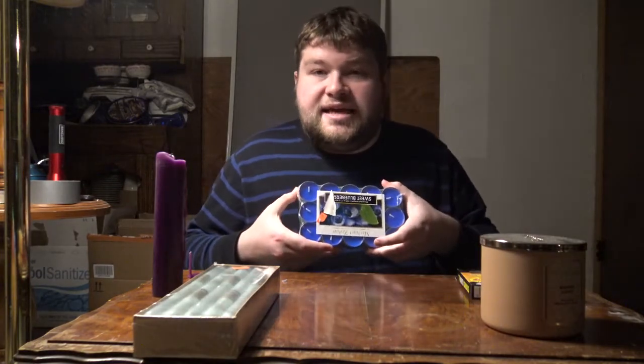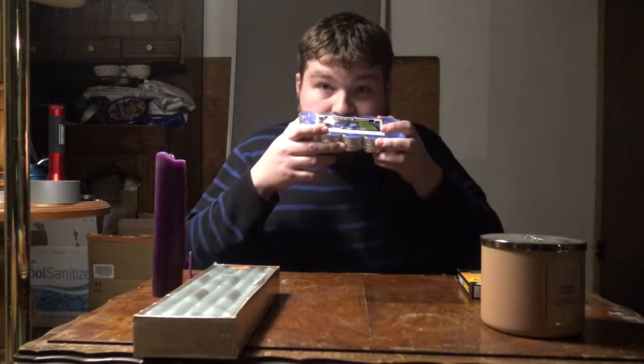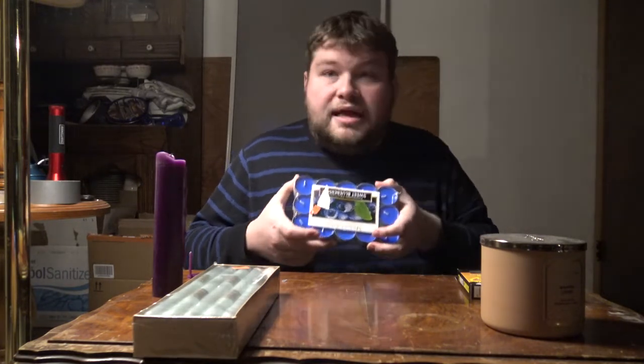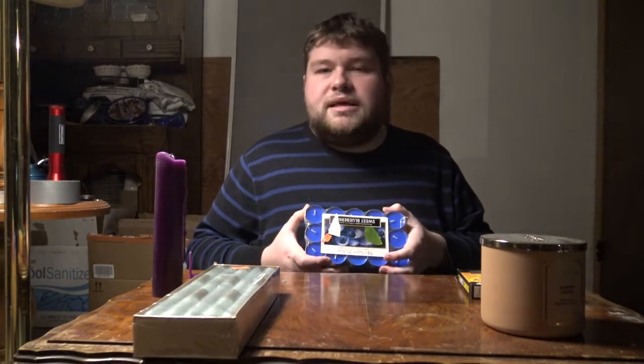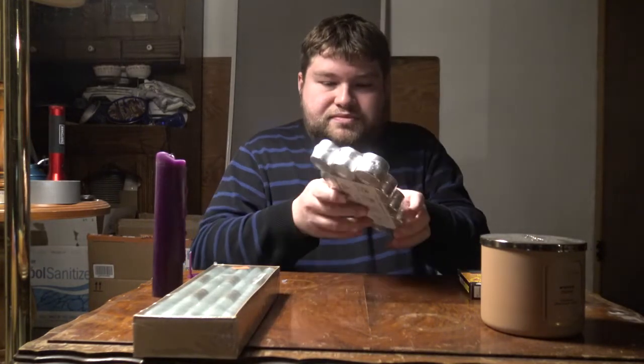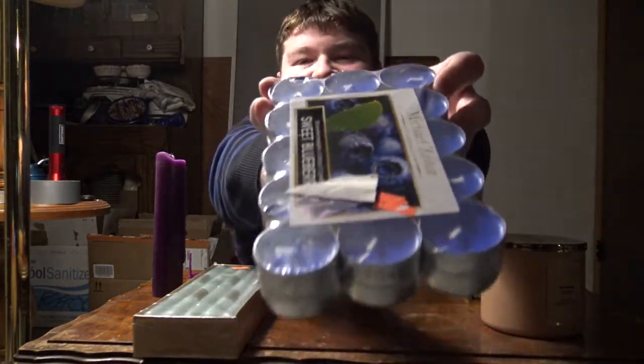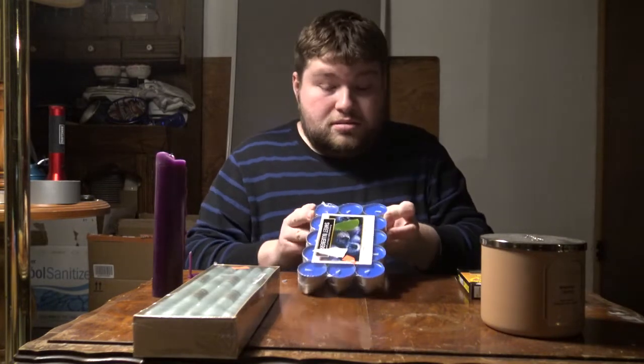Then we have tea light candles. These ones are scented blue raspberry — I love this smell. They are very small little candles, and there are quite a bit of them. I bought four packs because I love the smell, and they're so accessible. They burn away no problem.